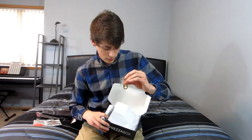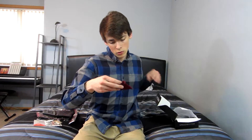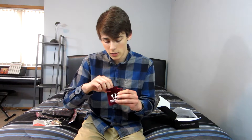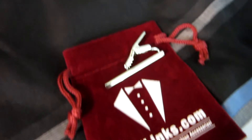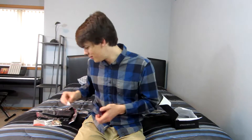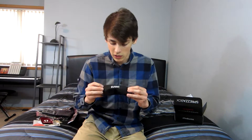Next up in the box we have a little baggie from cufflinks.com — looks like it's a tie clip. Just a simple silver tie clip, pretty cool.